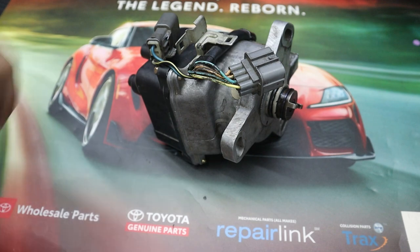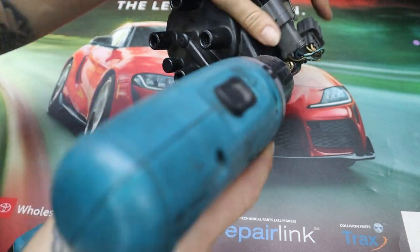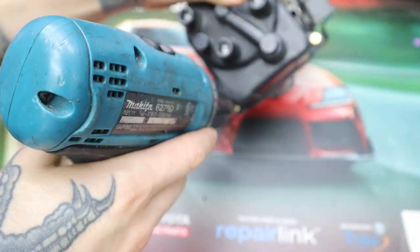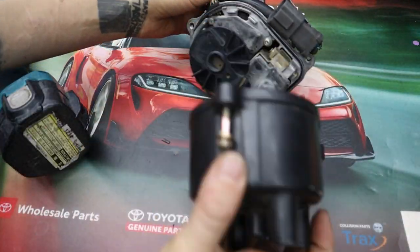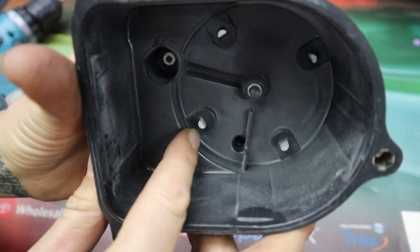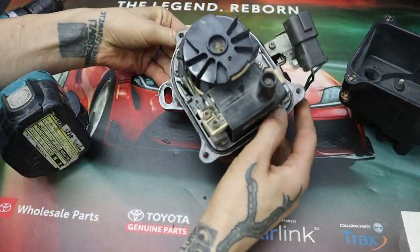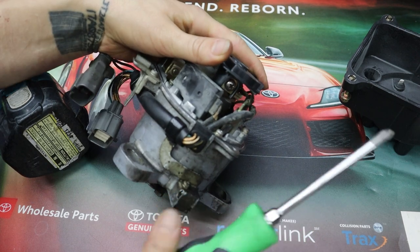I'll begin by removing the three screws that hold the distributor cap onto the distributor body. I'm using my Phillips head bit here but you can also use an 8mm socket. Removing the cap, I'm gonna inspect the points inside. These are pretty corroded — you can see there is a fuzzy buildup on each one. I could just clean this off but instead I'll be replacing this, so I'm gonna set this aside for now.